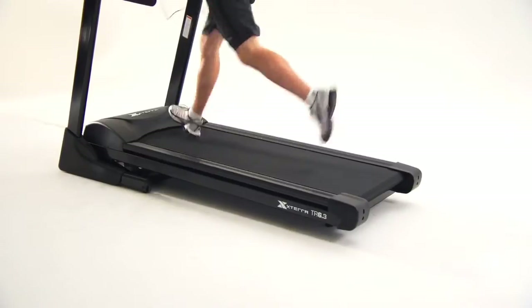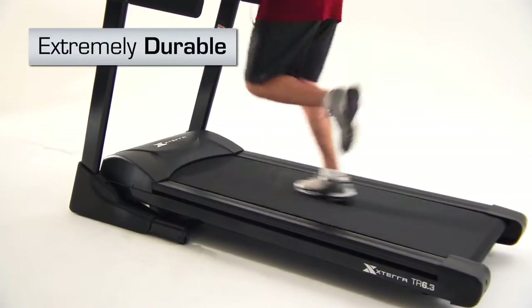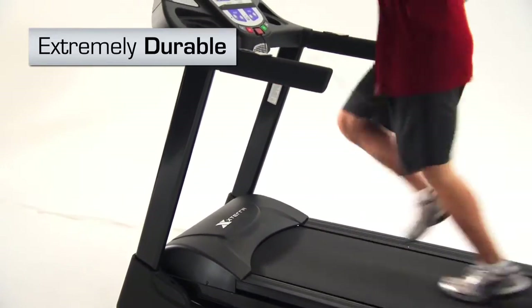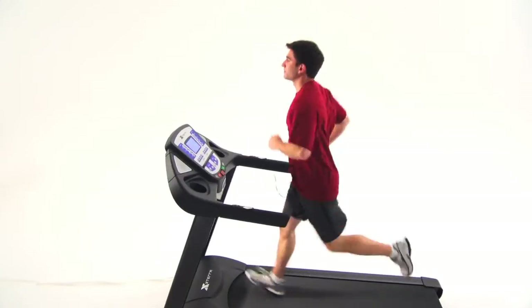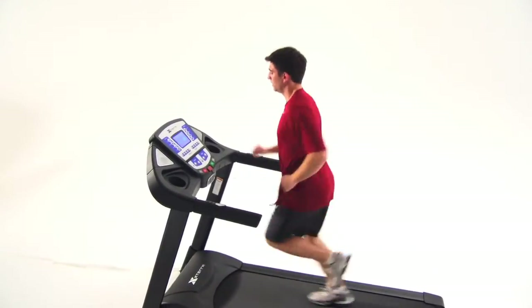The durability of the TR 6.3 Treadmill is unmatched with the massive frame structure and the craftsmanship of solid mechanisms enclosed with cooling ventilation. You can be confident that this treadmill will stand up to the rigors of your daily workout routine.